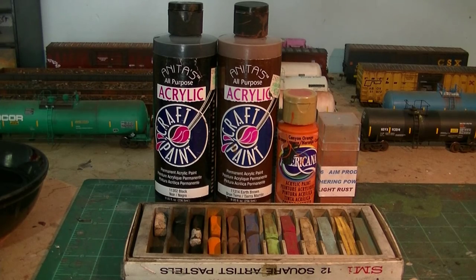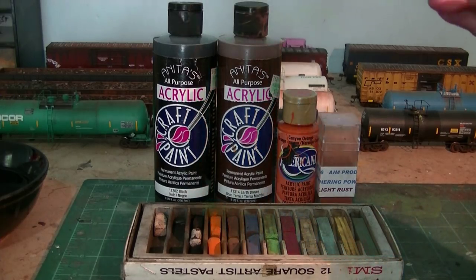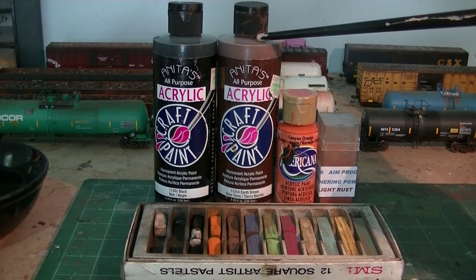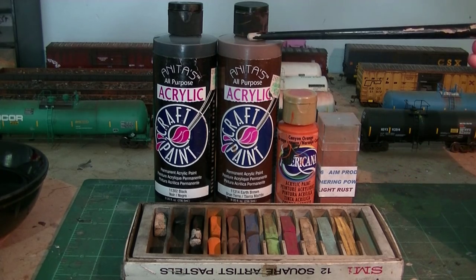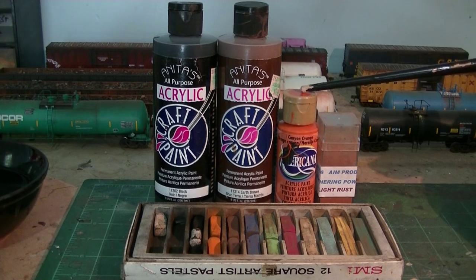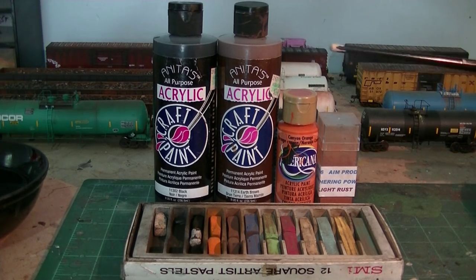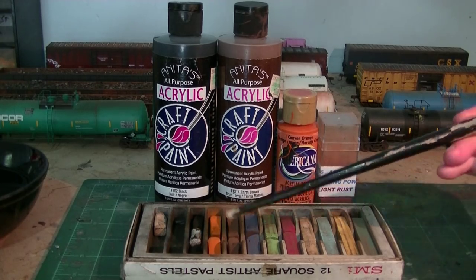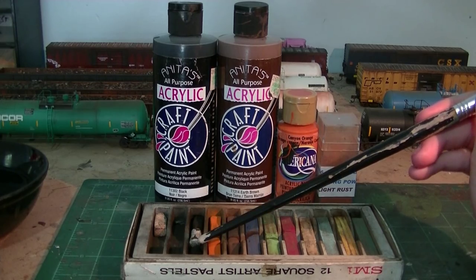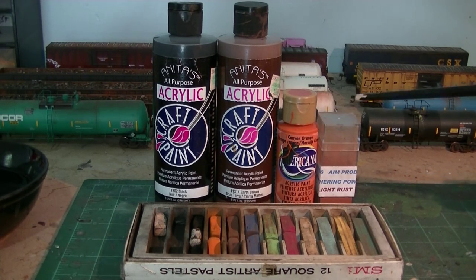The materials I'll be using are pretty standard to all my other projects. For the majority of the weathering I'll use acrylic paints — a good even mixture of black and earth brown by Anita's Acrylic, which you can get at craft stores like Hobby Lobby for a couple bucks. I also have a little Canyon Orange from Americana Acrylics for modeling that rusty bearing cap. For final touches we'll be using chalk pastels — mainly earthy tones like rusty brown, bright rust, and maybe black. I may also use some AIM Products light rust for various effects.